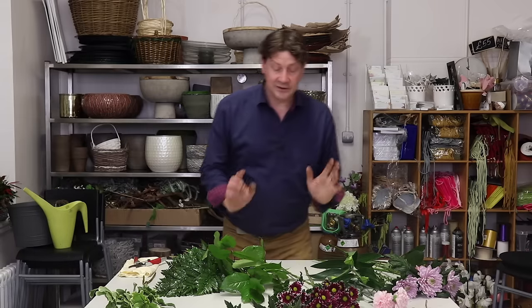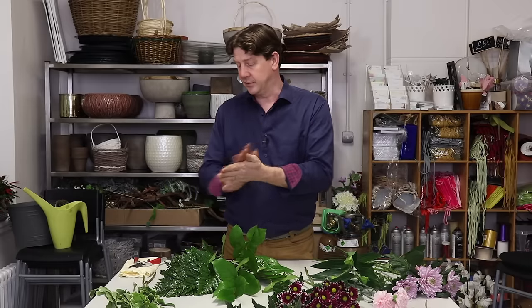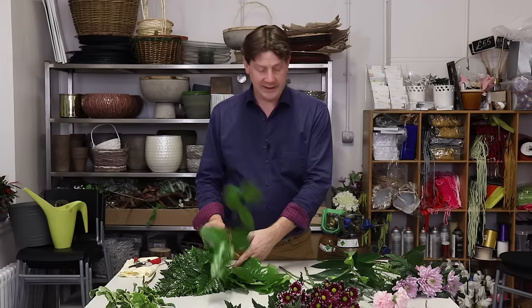To start, it depends if you're left-handed or right-handed — you'll find you have a natural inclination to make a hand tie in a certain way. Essentially you're going to use one hand loosely held as a vase and use your other hand to put the flowers in.